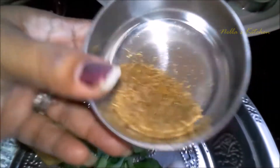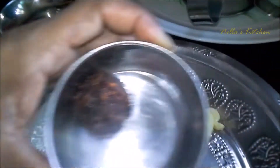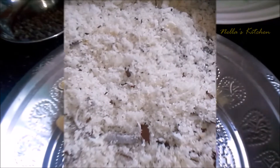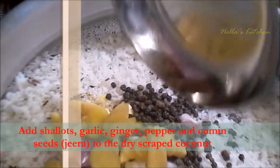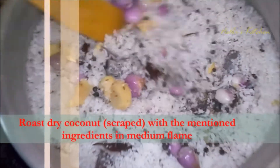If you want to make it, add a teaspoon of jeera. Make sure you add a teaspoon of jeera and make sure you're pouring it. Let's make sure you have a teaspoon of jeera.